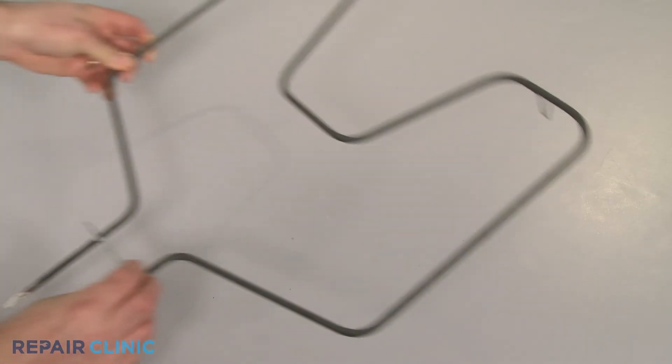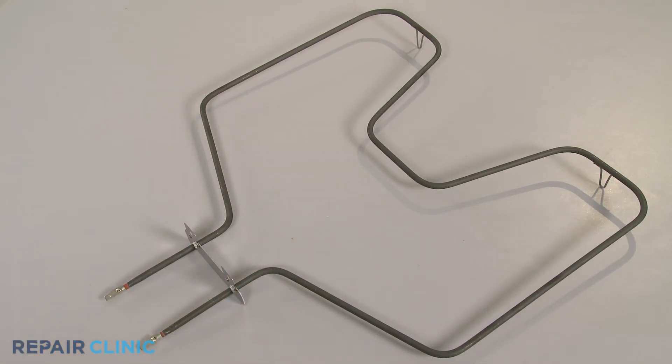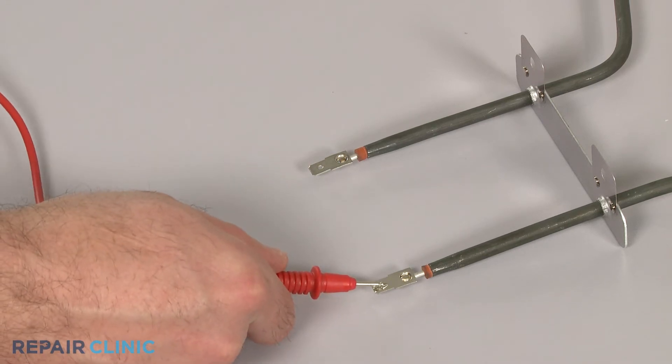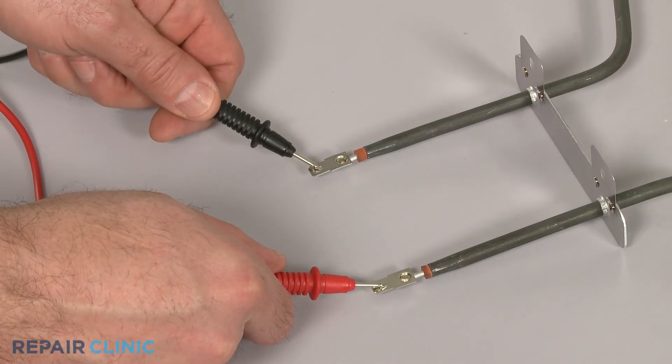Before you begin, make sure the element you're testing has been removed or isolated from the appliance. Now use a probe to touch one of the element's terminals, and the second probe to touch the other terminal.